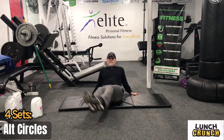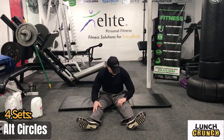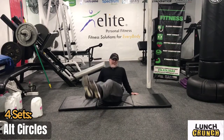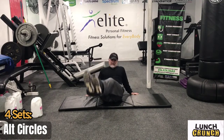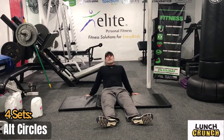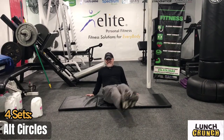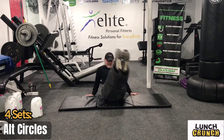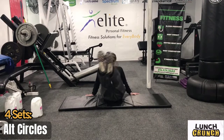Continuing with the circles — 5 seconds, then work for 20 seconds. Recover for 10 seconds. Five seconds. Work for 20 seconds. Five seconds, then recover for 10 seconds. Great job on those circles, guys — that's four sets done.